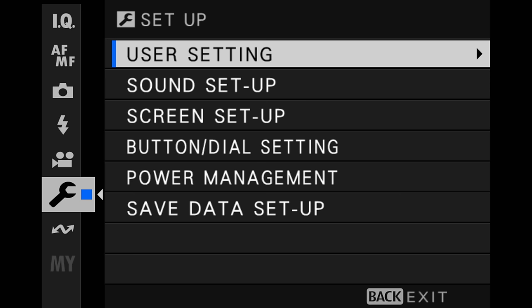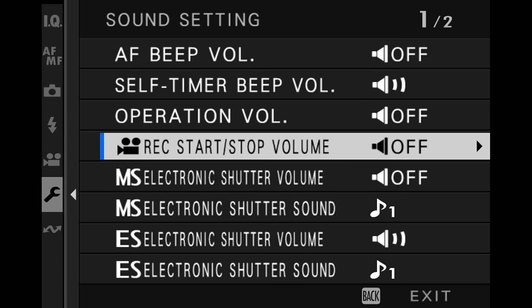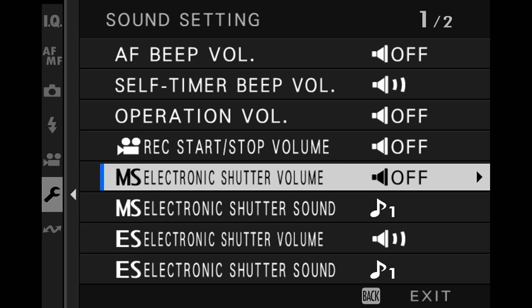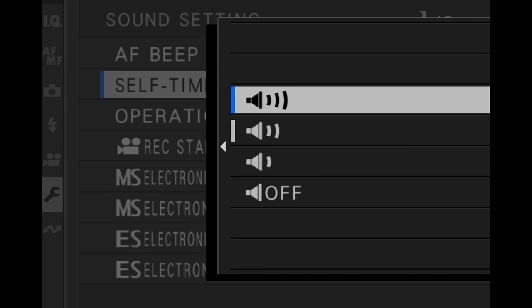For sound setup, this is just your own personal preference. I prefer to have some sound for the shutter, so I will put this to low. For the self-timer beep, I actually turn this to high — a lot of times when I have it on self-timer, the camera is pretty far away and I want to be able to hear it.